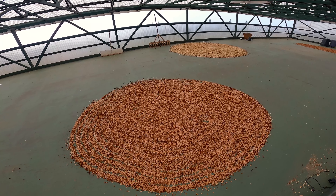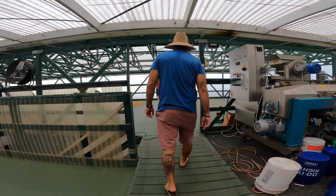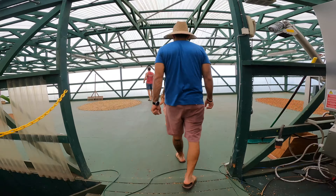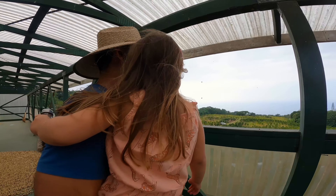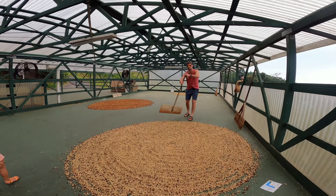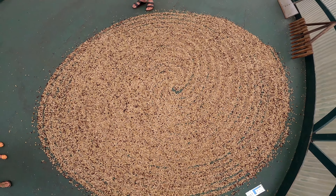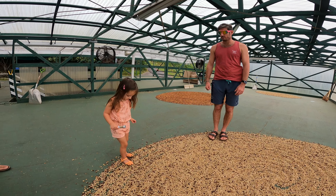The resulting wet beans are then dried right on the deck with fresh air and natural sunlight. To prevent mold from growing on these drying beans, they must be turned regularly — by hand. Or by foot.